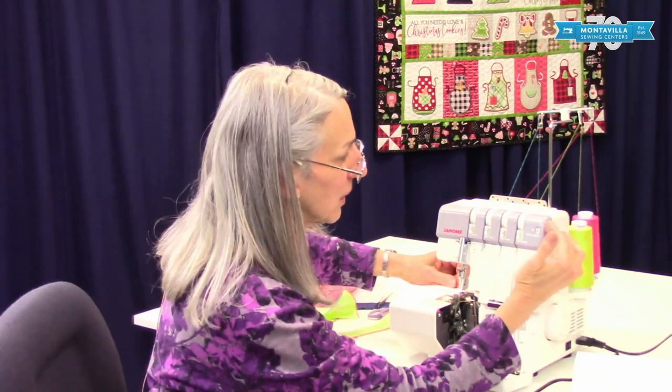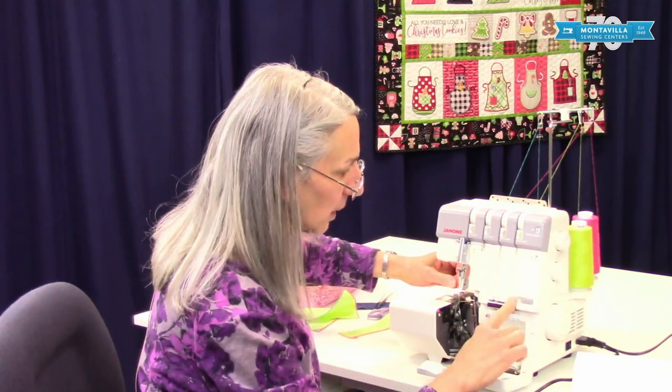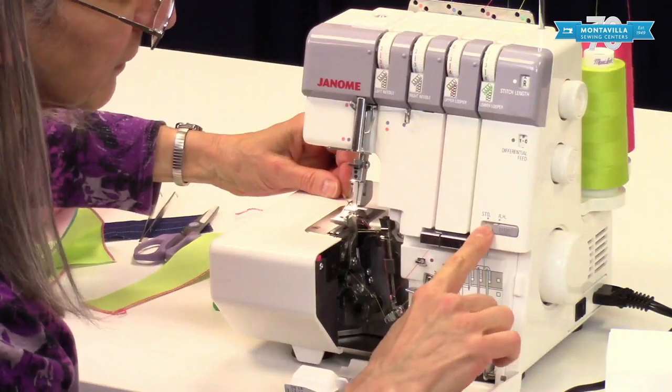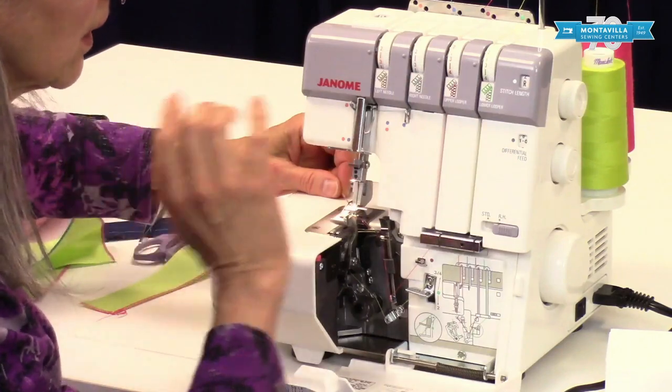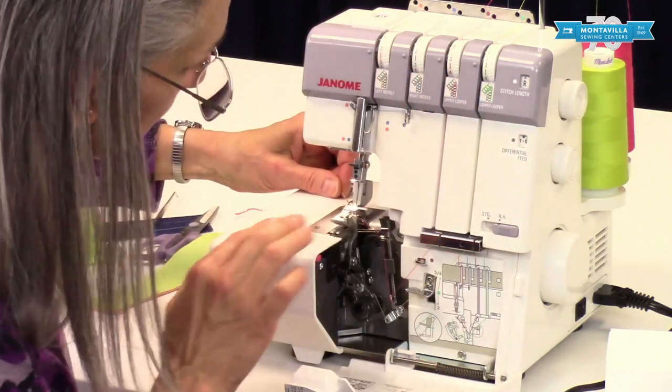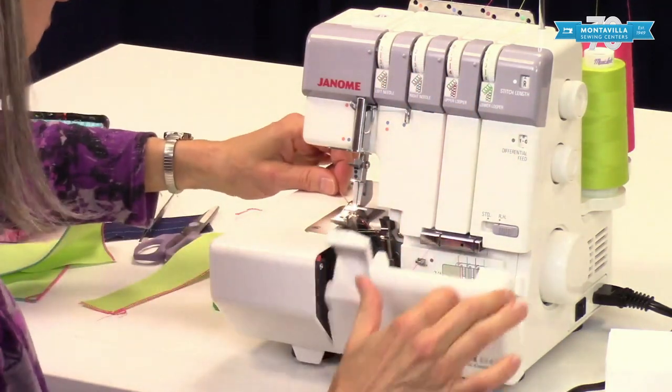So we've done the three things: we've shortened the stitch length, we've put this switch here — which helps change the tension so you don't have to change the tension on the dials — and then we've moved the stitch finger out of the way.